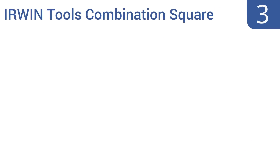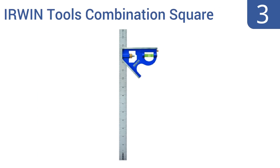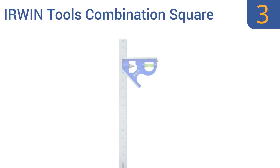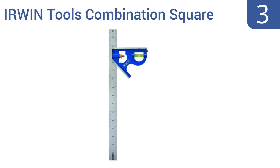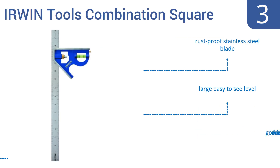Nearing the top of our list at number 3, this Irwin Tools combination square features a 16-inch ruler, so it's large enough for use on many projects, yet can still be tucked away in most toolboxes. Its cast body is solid and durable and gives the combination square a good weight and heft. It has a rust-proof stainless steel blade and a large easy-to-see level. It gets good reviews from owners.